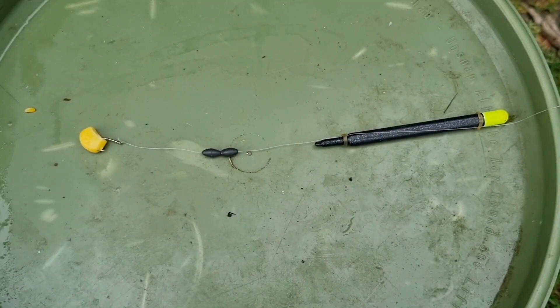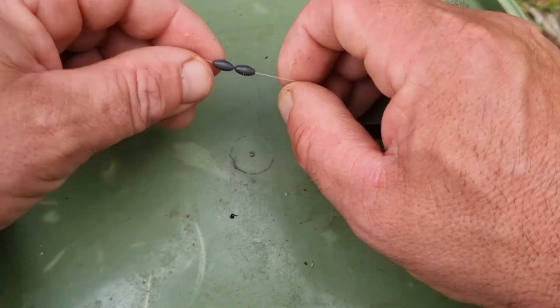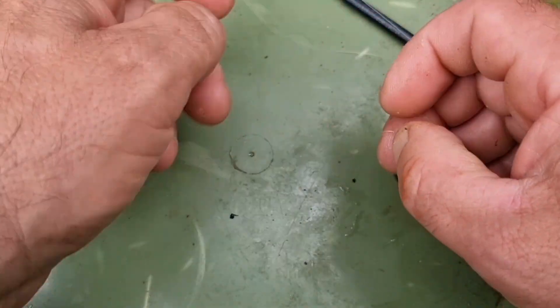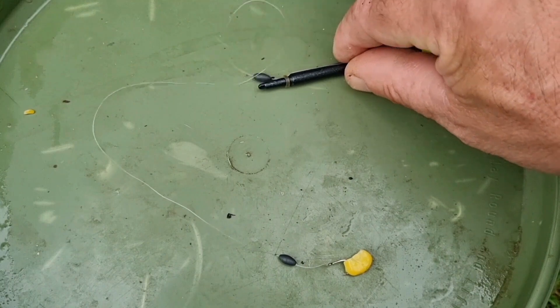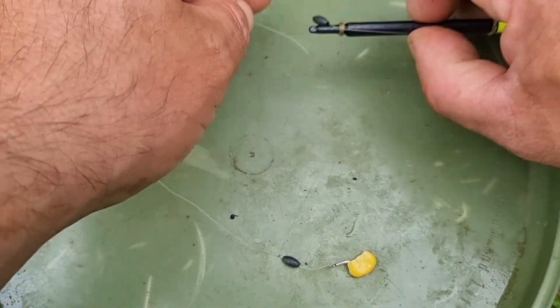This is the finished rig. This float will cock under the weight of one bead and sink under the weight of two, so essentially I use it as a lift method. This is how I fish it for carp and tench, with the float set about an inch under the water. If there are crucians or roach, I'll push one shot up to the float and the other down to the hook to make a more sensitive rig, and I'll fish that right in the surface film.